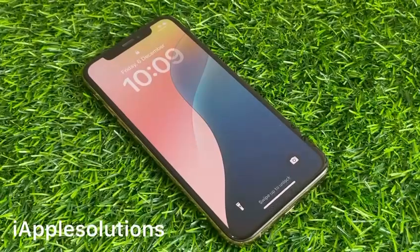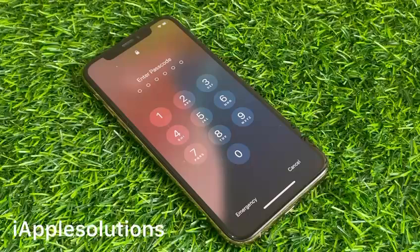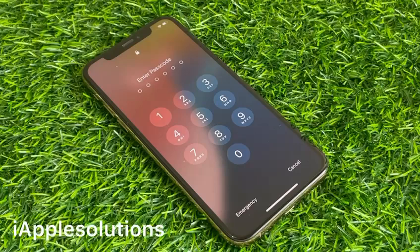Hey guys, welcome back to my YouTube channel. This is Bilal and you are watching Apple Solutions YouTube channel. In this video, I am going to show you how to erase a passcode locked iPhone without a computer and without Apple ID.